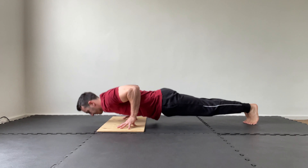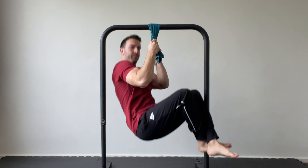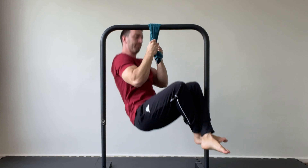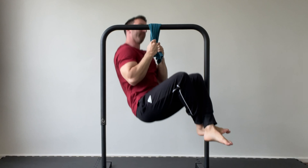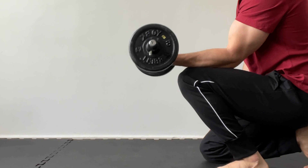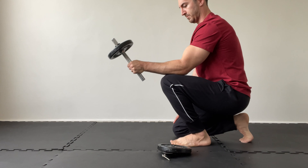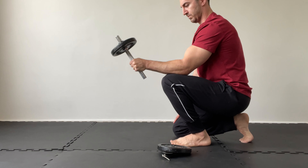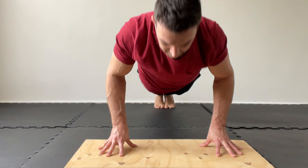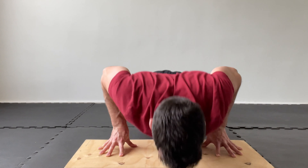If you'd like some variety, fingertip push-ups, towel chin-ups, and sledgehammer or dumbbell resisted wrist movements are all great wrist strengthening exercises. You can include a few of these for one to two sets of 10 repetitions at the end of your sessions. With regards to injury prevention in calisthenics, often the warm-up routine is adequate and no additional specific wrist training is necessary.